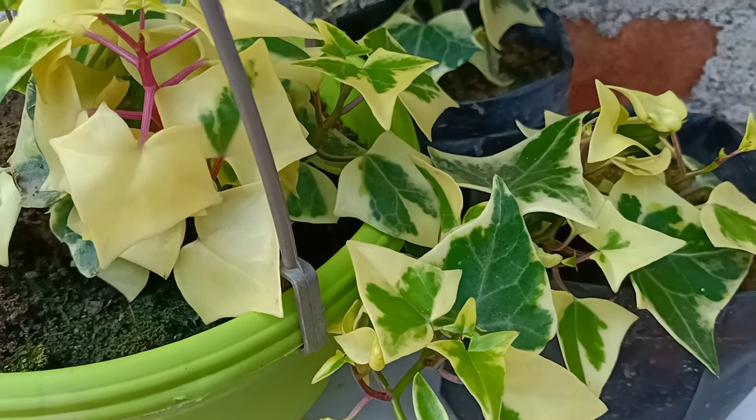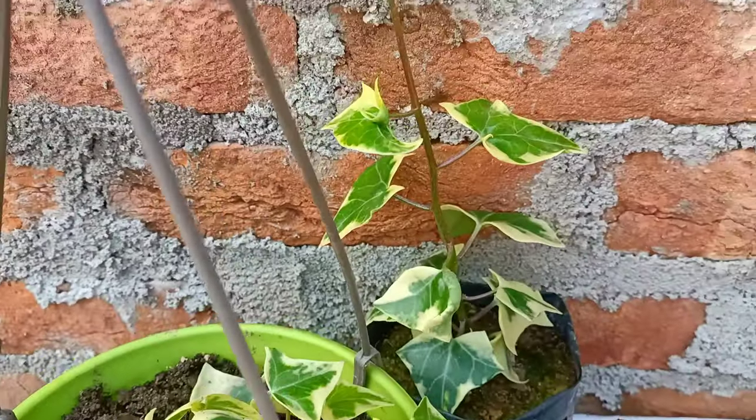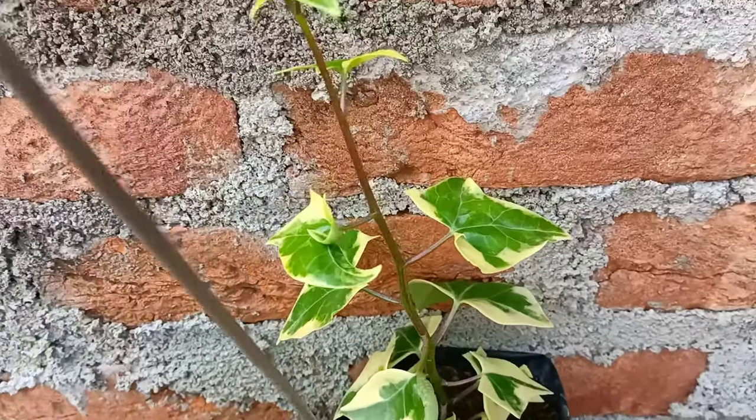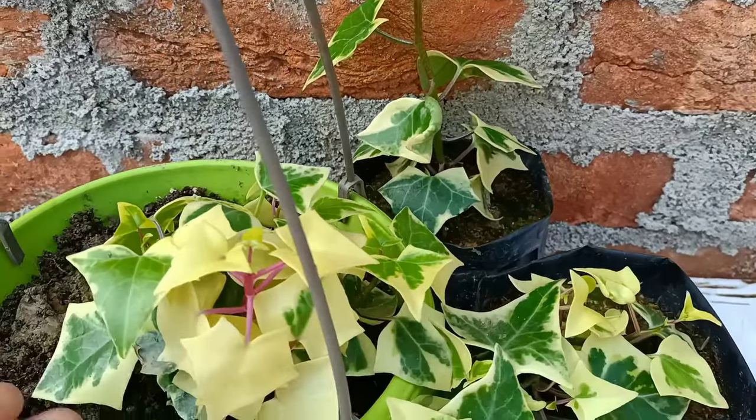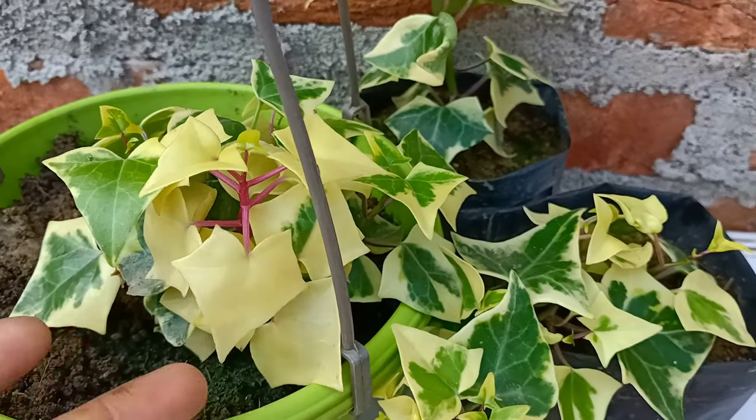Hello everyone, I hope everyone is doing great. I am Janssen Ingleng. Today I will share how to grow English ivy from leaves in an easy and simple way, and I'll share the full updates till it gets successful. So friends, without wasting time, let's begin now.